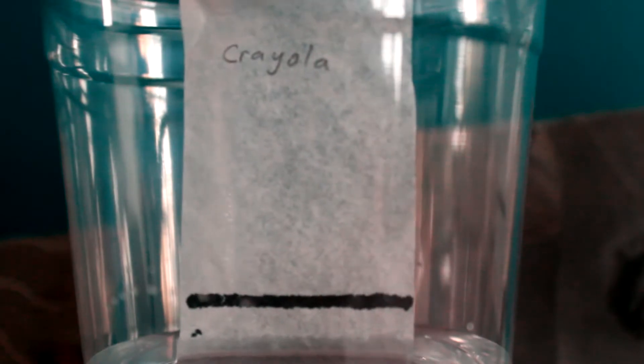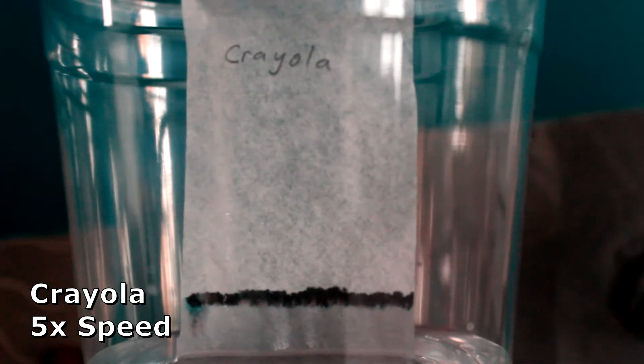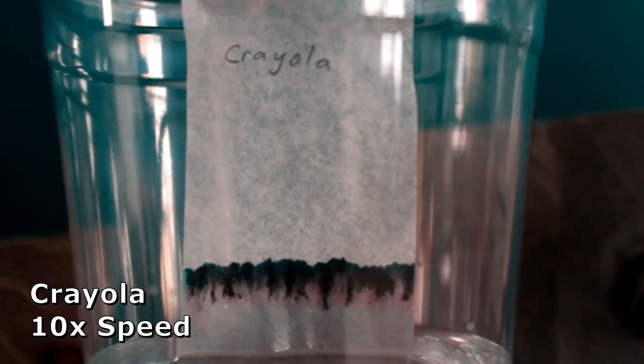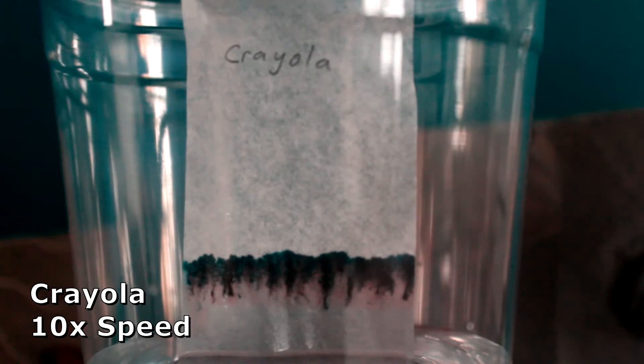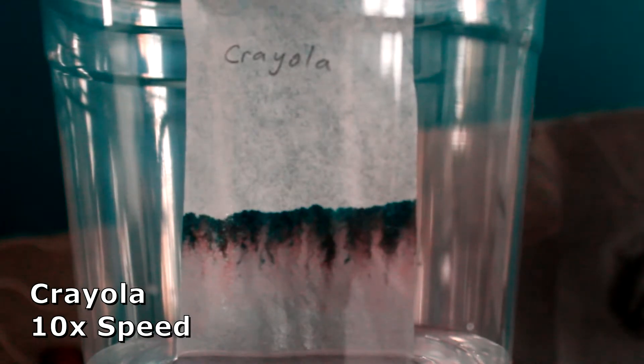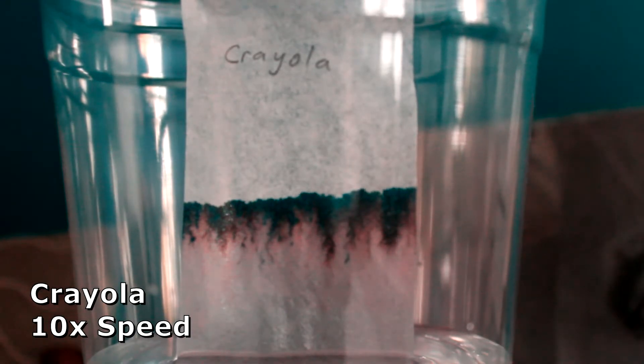Here's our Crayola. As soon as we put the paper in contact with the water, the water is attracted to that paper. As the water goes up, it starts to dissolve the ink and takes the ink up with it — absorbed through something called capillary action. But it's also being pulled down with gravity, so it's kind of like a tug of war between these two forces. The less dense molecules go up near the top, and the more dense, heavier molecules stay near the bottom. Already with the Crayola, we're starting to see some coloring — it looks like there's a pretty dense red molecule down near the bottom.